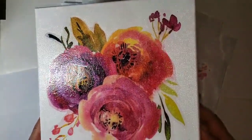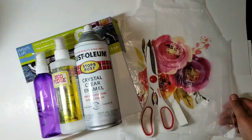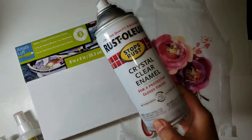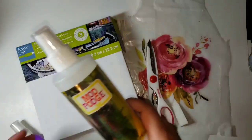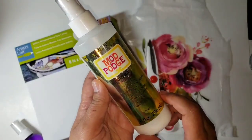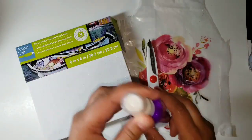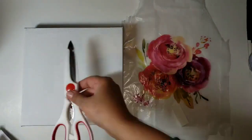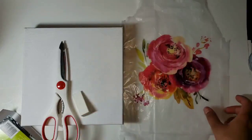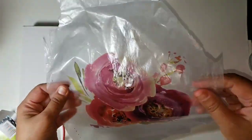Hi everyone, welcome back to Shireen's Art Corner. Today I wanted to share a project using an inkjet printer and tissue paper. Here are the items we'll need: any kind of acrylic clear spray — I'm using the Rust-Oleum Crystal Clear Enamel — Mod Podge Ultra in liquid form, an 8x8 stretched canvas, a pair of scissors, a cosmetic wedge from the Dollar Tree, and your image printed on tissue paper. Let's get started.